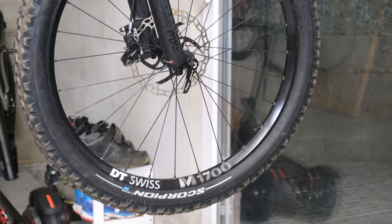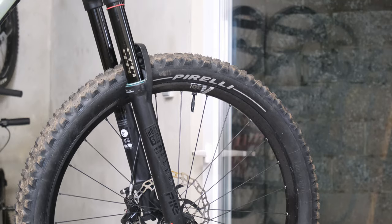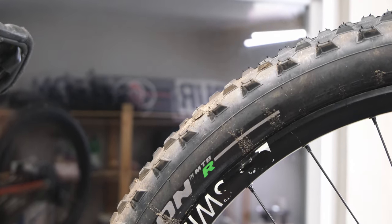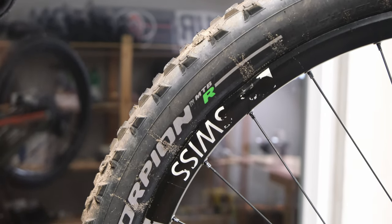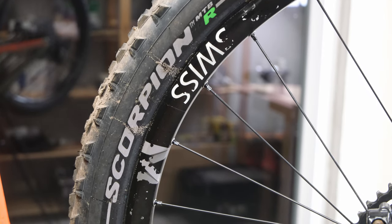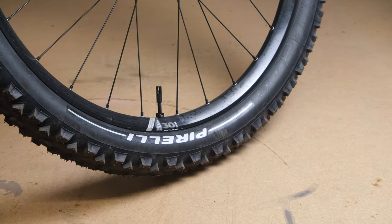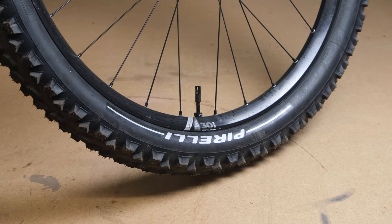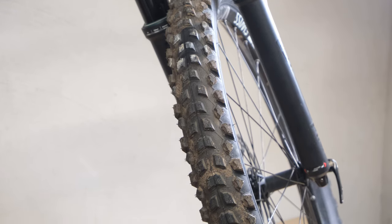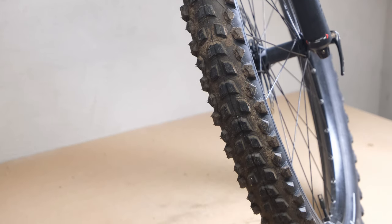So with the boring numbers out of the way, how are they actually to ride? I'll start with the S, which I ran up front and also ran front and rear — and I liked it, I really did. It's a fairly predictable tire. The knob spacing isn't too wide, so as you lean the bike or slam on brakes it's a very gradual transition from having grip to not having grip. There are tires that give a huge amount of grip then just drop off and you're on your face — with these it's more gradual. Very predictable, easy to ride.